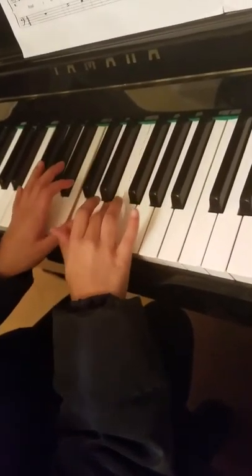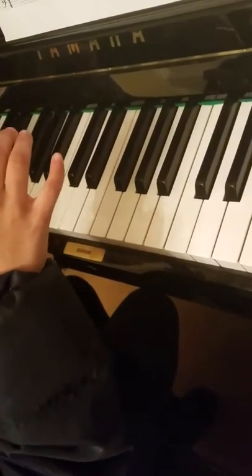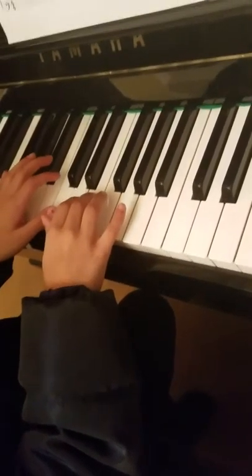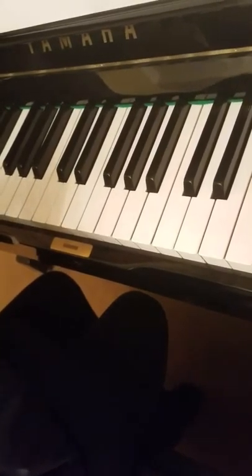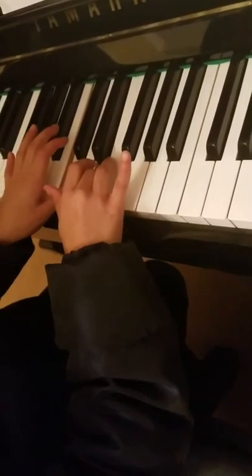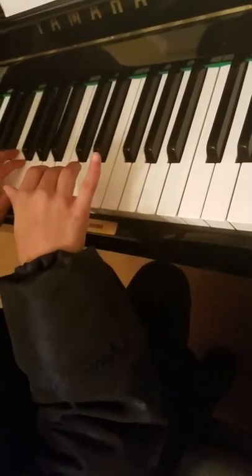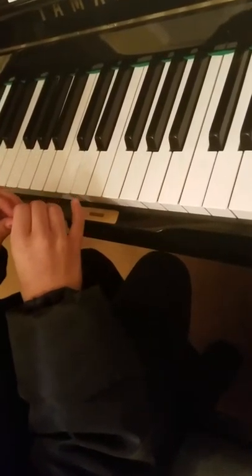Ready — one two three four. All right, we're going to take a break and restart because the staccato has to be short. Ready? Here we go from the beginning — one two three four. Was that short? Not really. Show me what short sounds like in that pinky — even shorter.